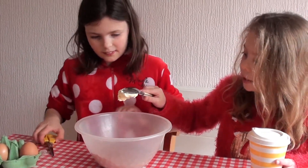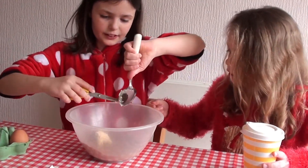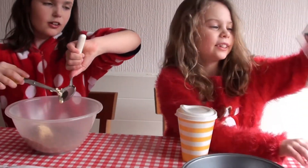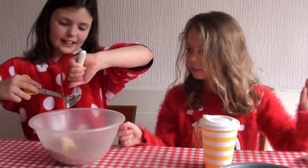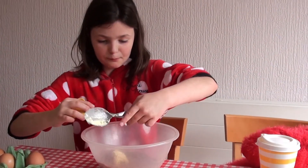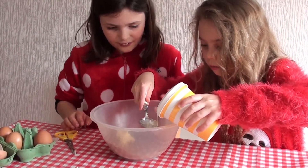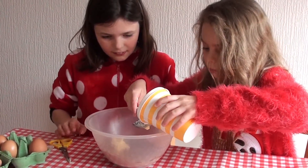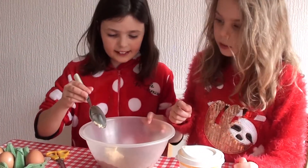Right, now we'll add the butter. Four tablespoons of water — one, two, three, four. Now let's stir it.